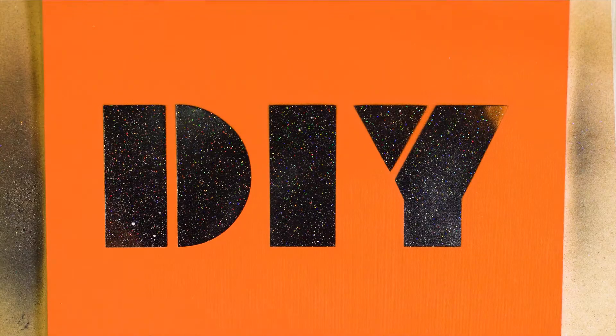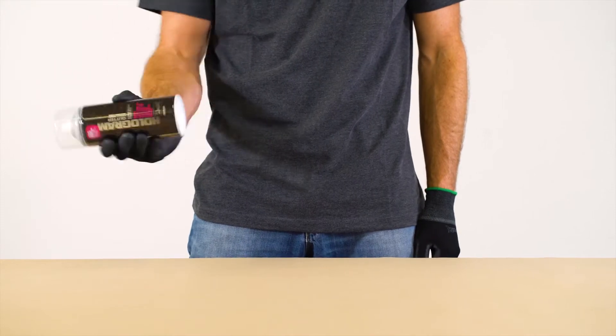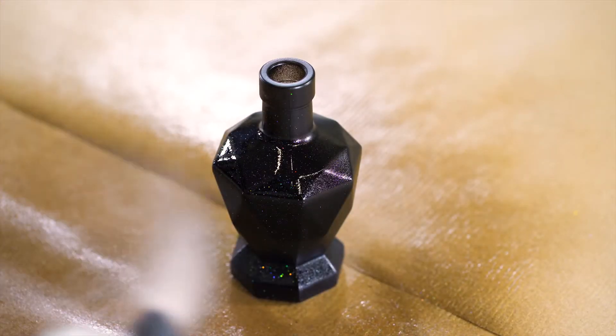The smoother the surface of the substrate to paint, the greater the effect. Shake can well for 3 minutes and reshake for at least 10 seconds after every pause in application. Apply the Hologram Effect in thin and even coats.